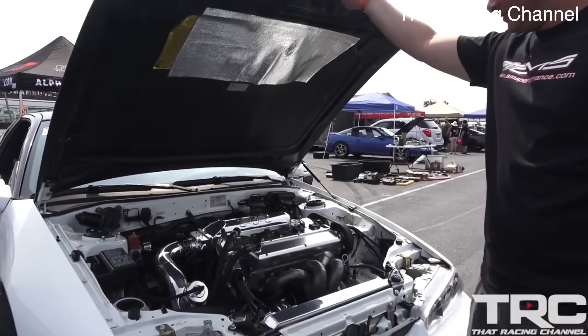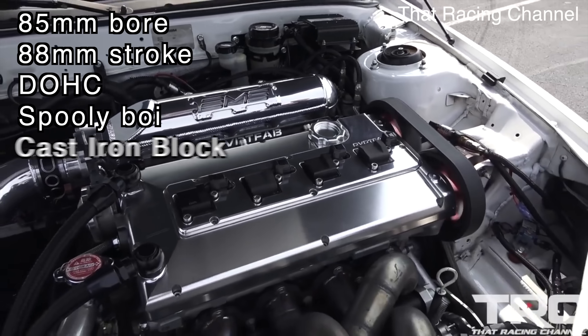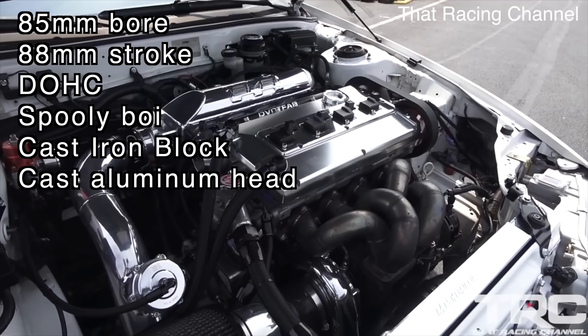It can be found in a bunch of different vehicles, especially the naturally aspirated version. The specific version we're going to talk about is the 4G63T — the turbocharged variant found in a lot of Mitsubishi's performance cars of the 1990s. This engine features an 85mm bore, 88mm stroke, dual overhead cams, a turbocharger, a cast iron block, and a cast aluminum cylinder head.